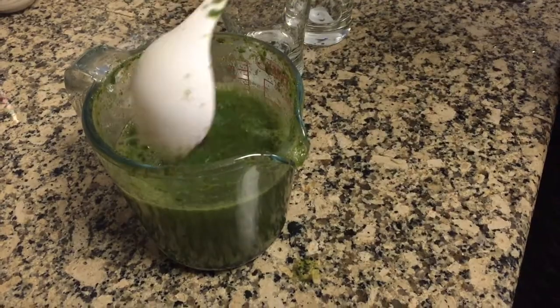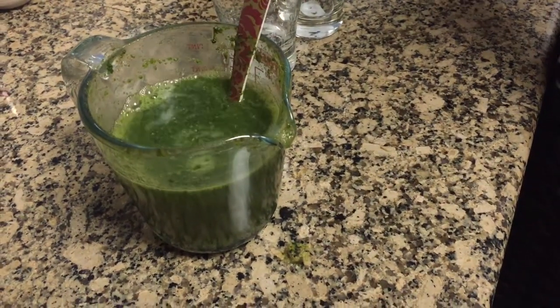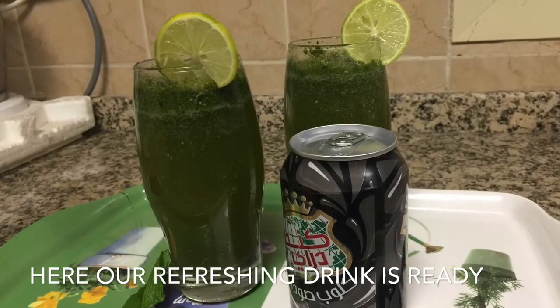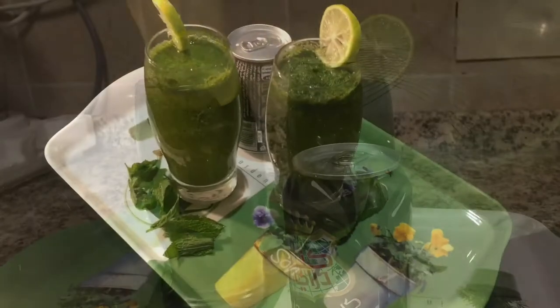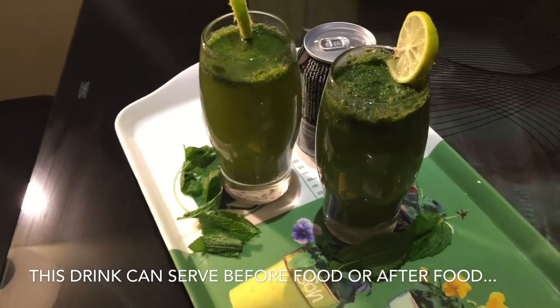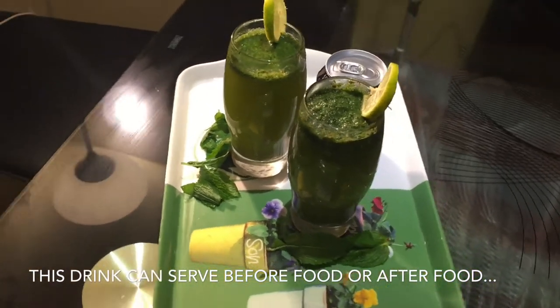Now let us give it a good mix, and voila — our mint masala soda is ready to go! You can serve this delicious refreshment drink before or after food; it tastes awesome either way.